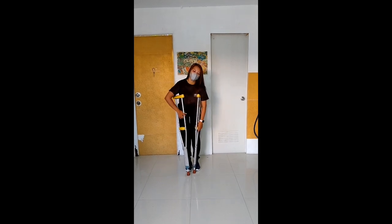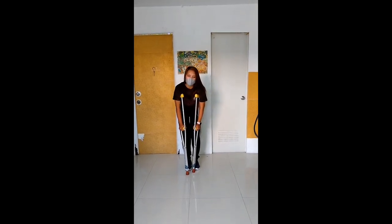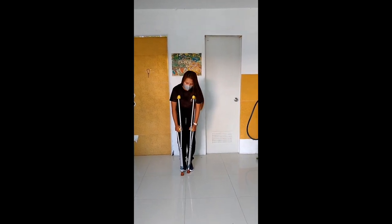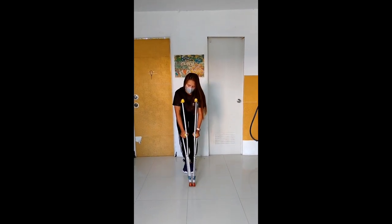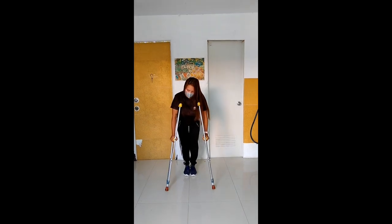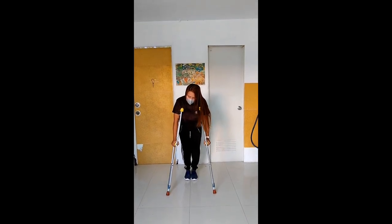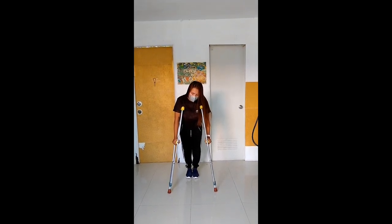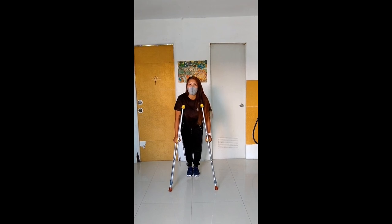Bago niyo po gawin yung ways ng crutches natin, kailangan niyo po tandaan na gawin yung right crutches. Yung right crutches natin, isabay niyo po yung left crutches. At yung left crutches naman natin, isasabay niyo sa left or right crutches.